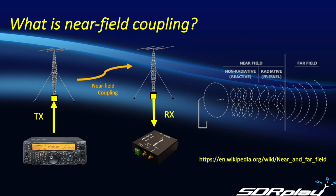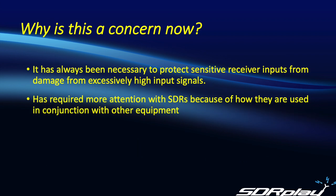I'm showing a link here for a wiki for further information, and I will include that in the YouTube description. Some people ask if this is a new concern, and it's not — it's always been necessary to protect sensitive receiver inputs from exceedingly high input signals. However, it's come to the forefront with the advent of SDRs, because SDRs tend to be sensitive receivers which are used in close proximity to those high-powered transmitters.